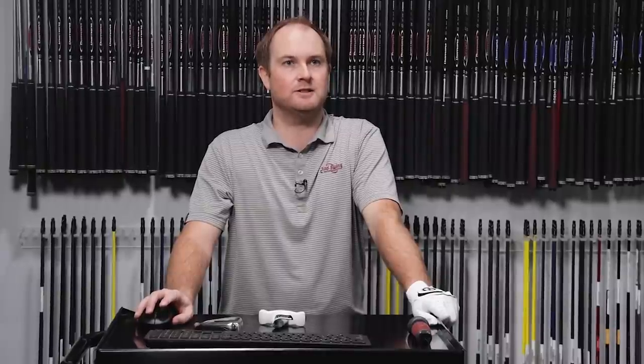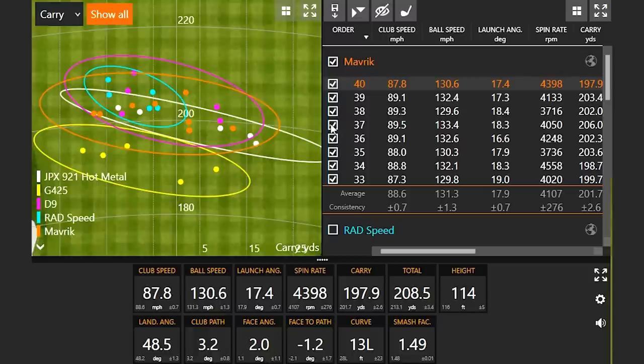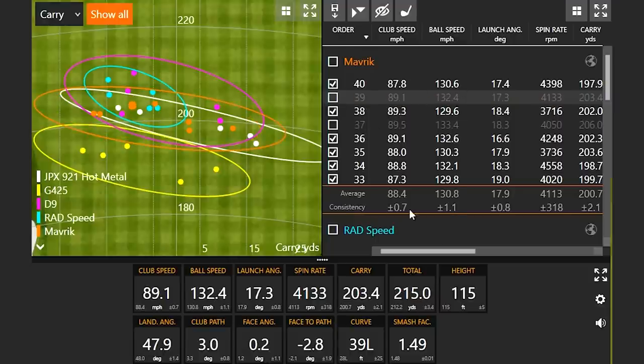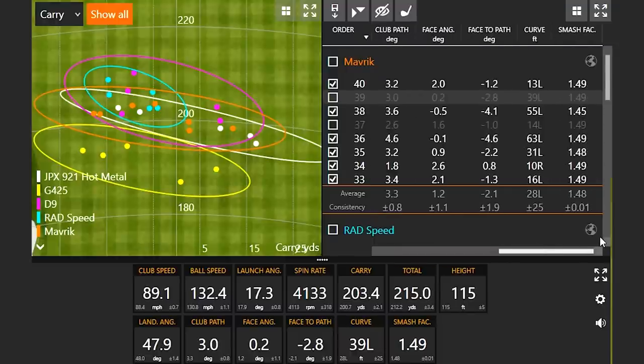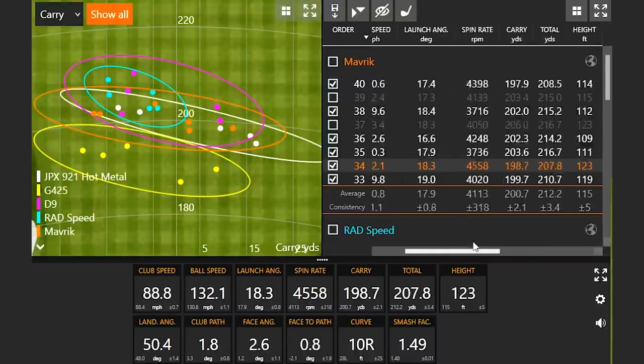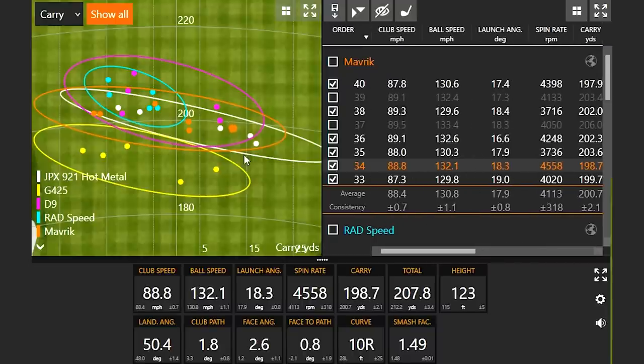Taking out the three best shots for the Callaway Maverick — that one with the highest ball speed goes first. There are a couple that are nice and straight. One has a bit less ball speed so it stays, and another with more ball speed gets taken out. Noticing the efficiency was very high on another shot with high ball speed — that would also be an outlier. So those are the five remaining shots for the Maverick. We have two more clubs: the Titleist T300 and the TaylorMade Sim2 Max.